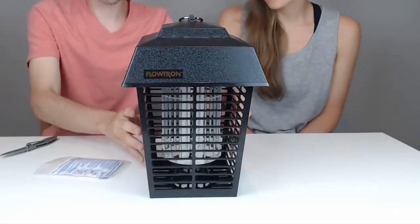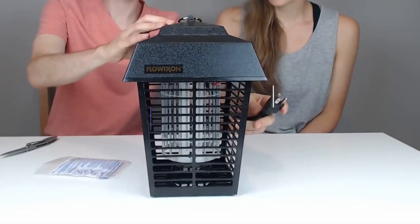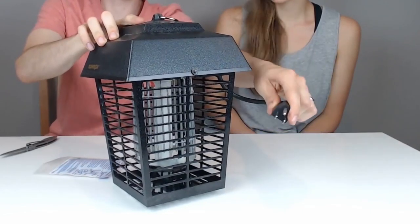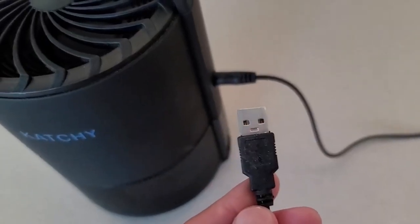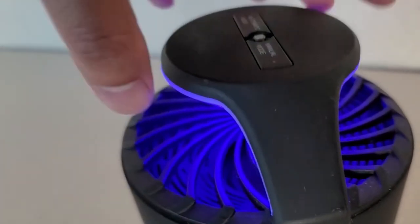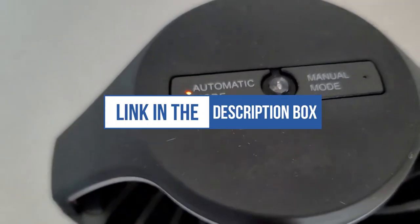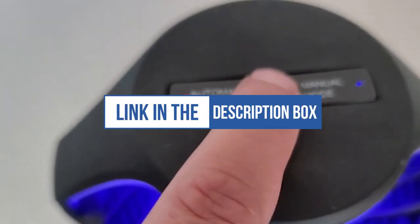In this video, we will recommend the 5 best mosquito traps. We created this list based on our personal opinion and hours of research, and we listed them based on quality, durability, price, and more, so you can easily decide which is best for you. You can find the purchase links for all the products mentioned in this video down in the description below.